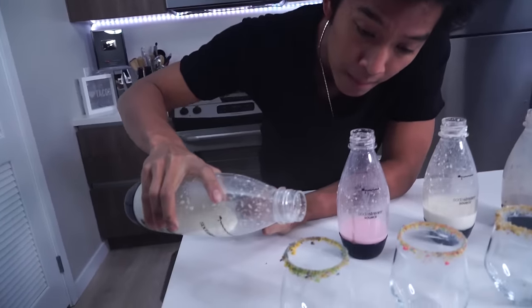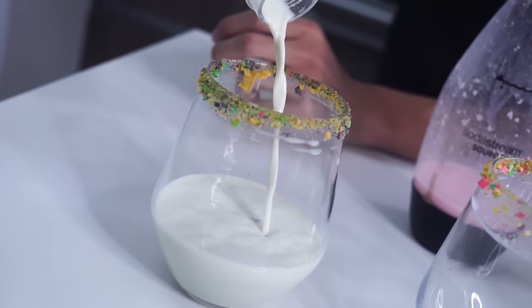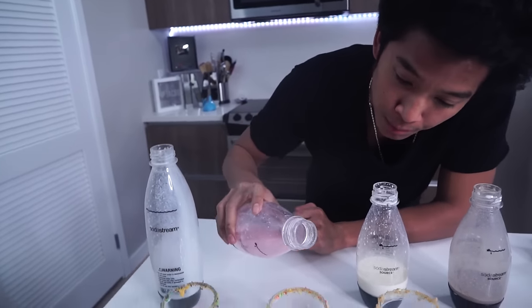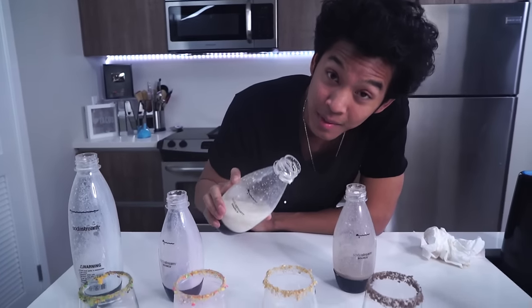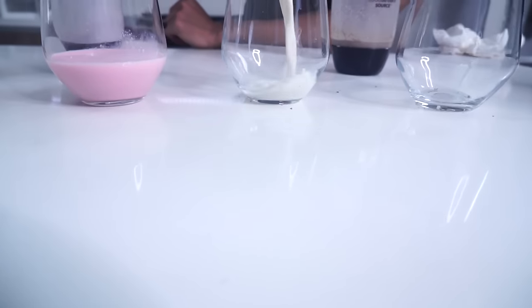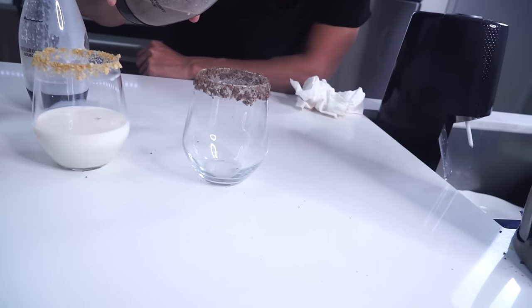Alright, so I have all my milk soda in front of me. I'm so excited to pour it in right now. Here's my Captain Crunch — pouring. Oh yeah, look at that! Soda — there are bubbles! Here's my Froot Loops, my Cinnamon Toast Crunch, and my Cocoa Pebbles.